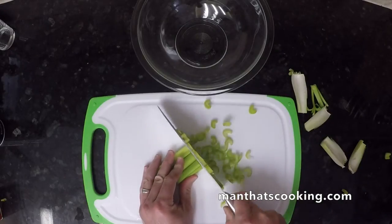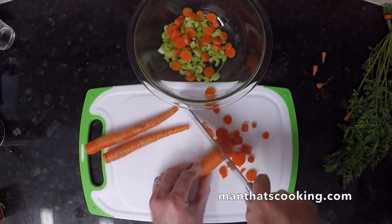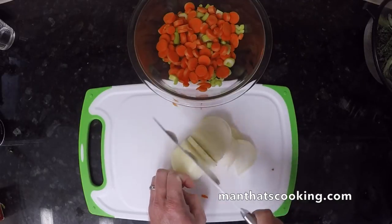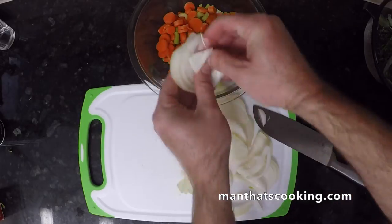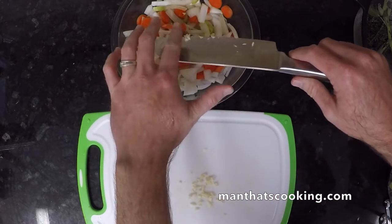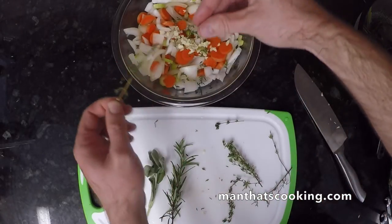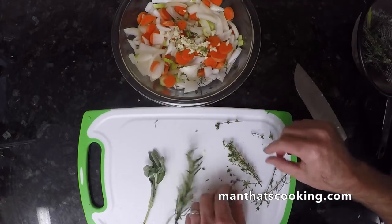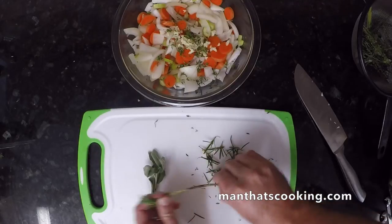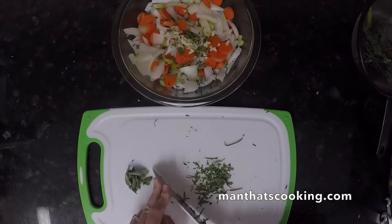While your broth is cooking, let's finely chop some of these vegetables for the soup. Chop it as fine as you want — a couple sticks of celery, a few carrots, and we're doing half of an onion but a whole onion works as well. We've got about two garlic cloves. And now for the herbs — you want to make sure that you have the trifecta: thyme, rosemary, and sage. This is always excellent for anything that you do with chicken. Rather than just tossing it in, we're going to chop this up nice and finely so that it blends well with the soup.